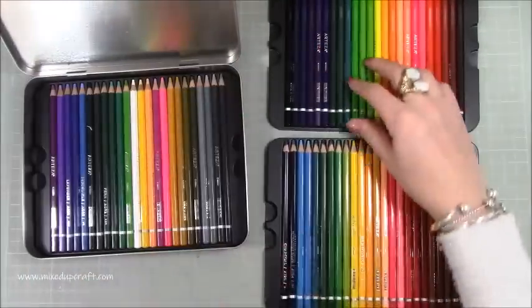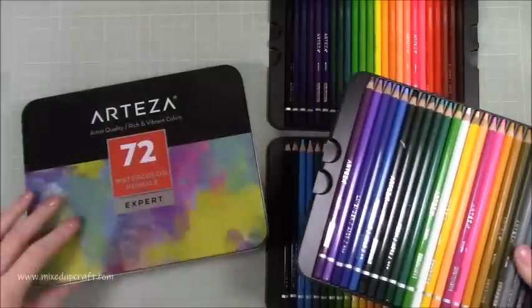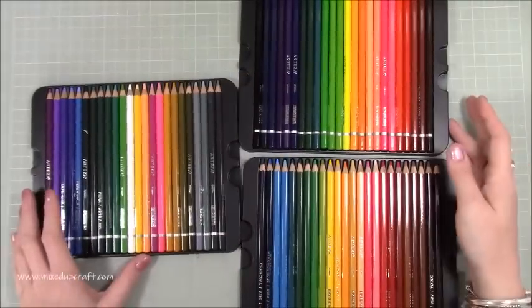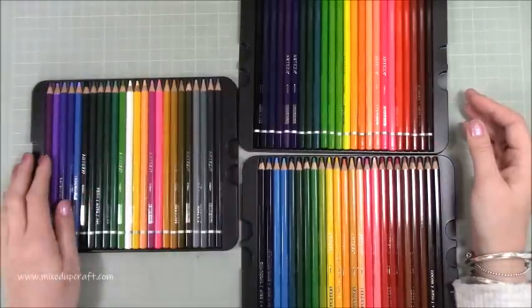You've got three trays here with all of these colors. The first impression is wow, great selection of color. You can get different amounts — I think there's a smaller size. I will share all the links so you can choose which one you want to go for, but this is the 72.